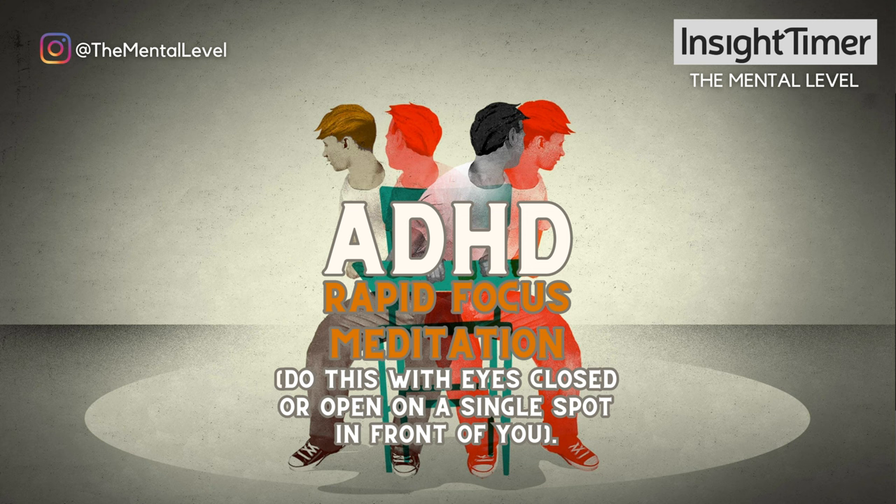Close the eyes now and visualize yourself focused and calm in a slower rhythm. Steady and aware of the moment as you move through the rest of your day. See yourself calm, focused, present with one thing at a time. Feel that through every cell of your body and mind.